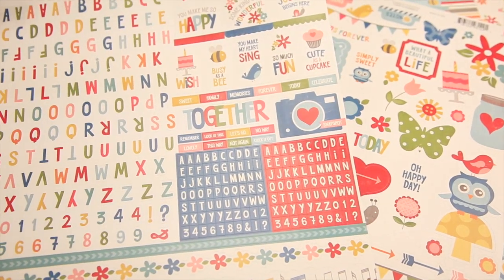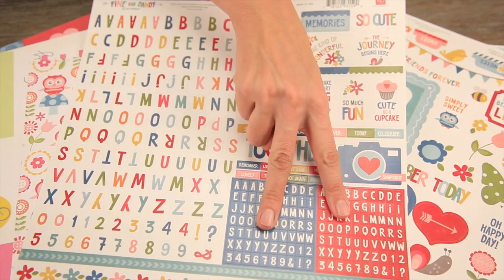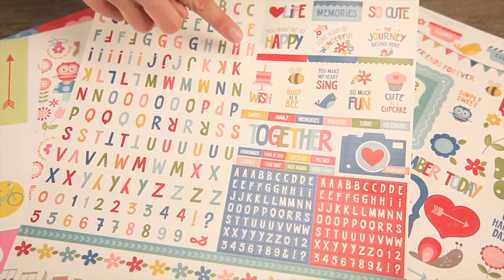The alphabet sticker set features a really fun kind of hand-drawn looking alphabet, two smaller letter sticker sets, border pieces, as well as some phrases.